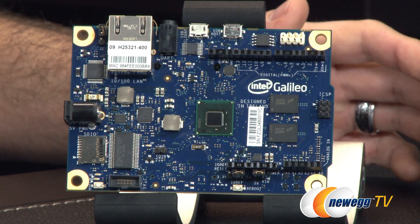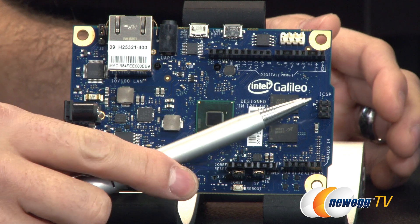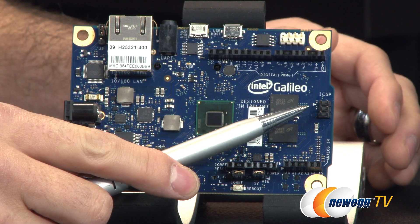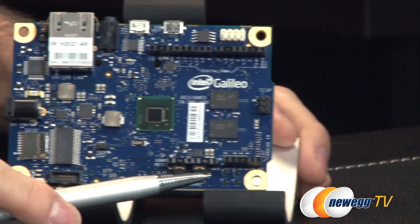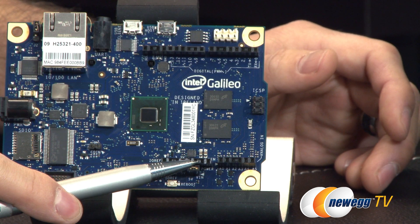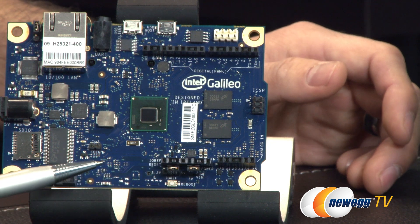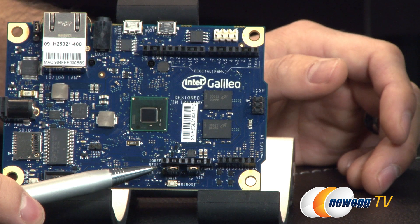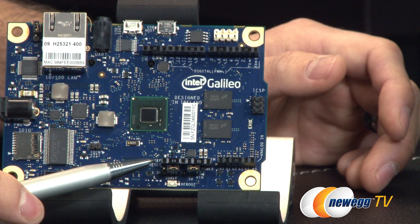Memory on this board is defaulted at 256 megabytes of DRAM. Moving over here, you can see one of the headers — this is the ICSP header. And below that, you can see the analog-in headers: A0 through A5, as well as the IO ref connection. We also have reset, 3.3 volt, 5 volt ground, VIN, and power.